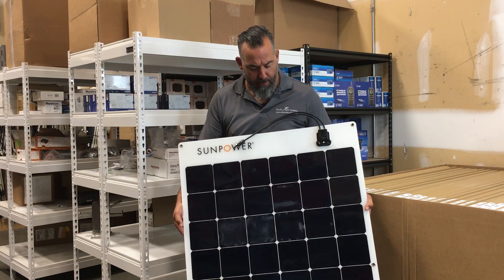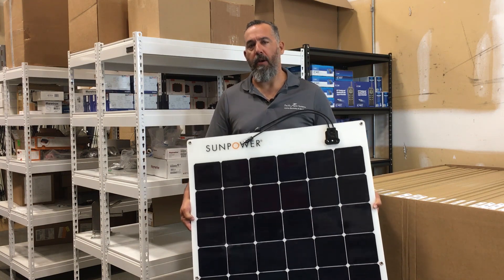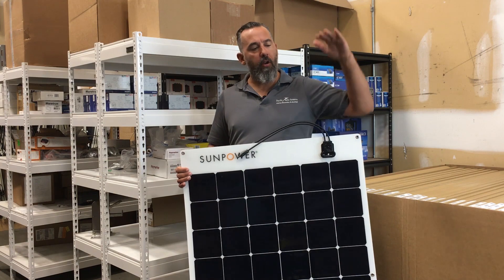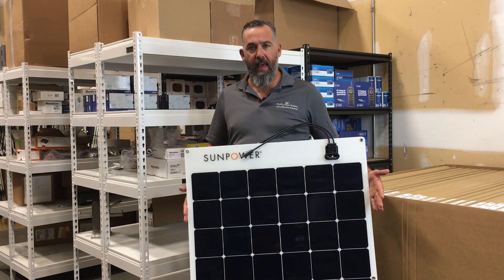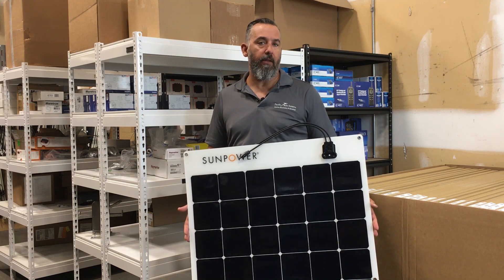The other thing I like about this panel is the price point. With solar panels there are so many different layers of quality and price points, and this is a solar panel that is really accessible and quite comparable to even a rigid solar panel.